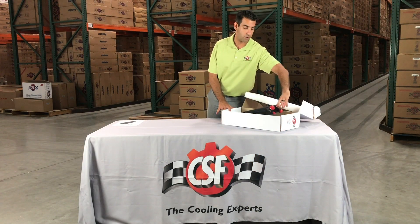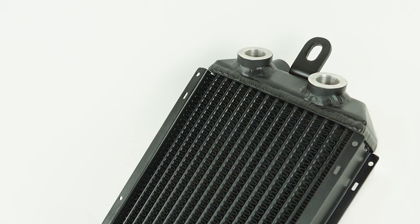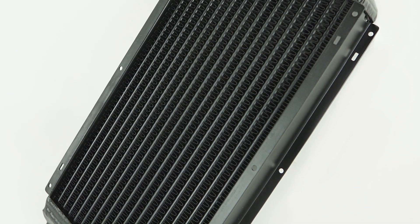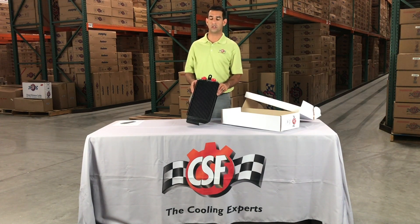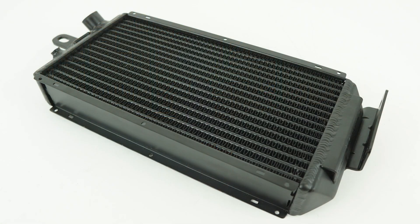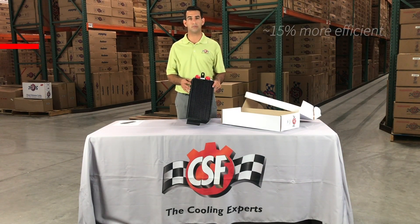Taking the oil cooler out, the first thing you are going to notice is how precise the core is manufactured. It is the same type of tube and fin core as you would see in the OEM oil cooler. There is quite a bit of tooling cost that went into this oil cooler, so it took us about 18 months to develop the proper tube and fin pitch on this. The core is a 15mm high performance core versus the OEM 45mm core, so you get a little bit more thickness. Efficiency-wise, it is about 15% more efficient than the OEM core.